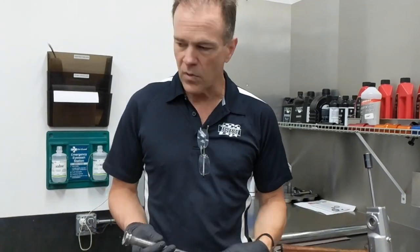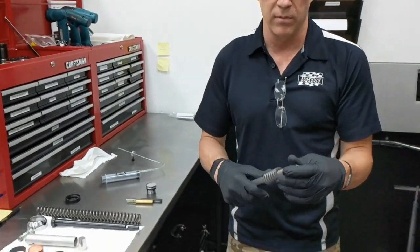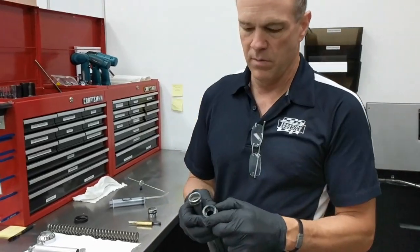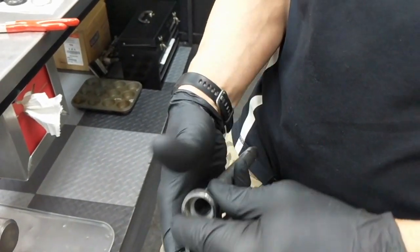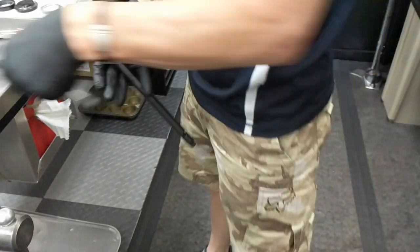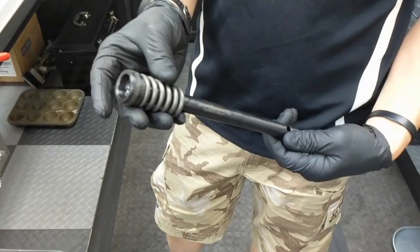Once your damper rod is out, there'll be another spring with it — that's your top-out spring. We're going to reuse the top-out spring. We're not going to use the old damper rod anymore — this is what we're trying to get rid of. There's a piston band on it — we're going to take the piston band off, no tools required. These parts will assemble back in the same sequence and order.